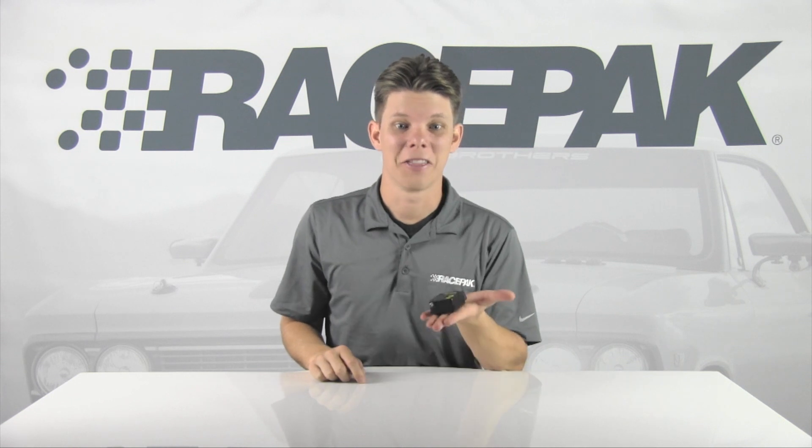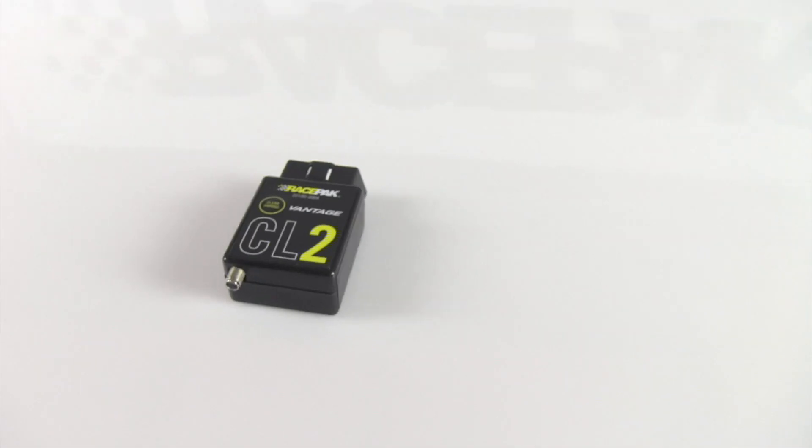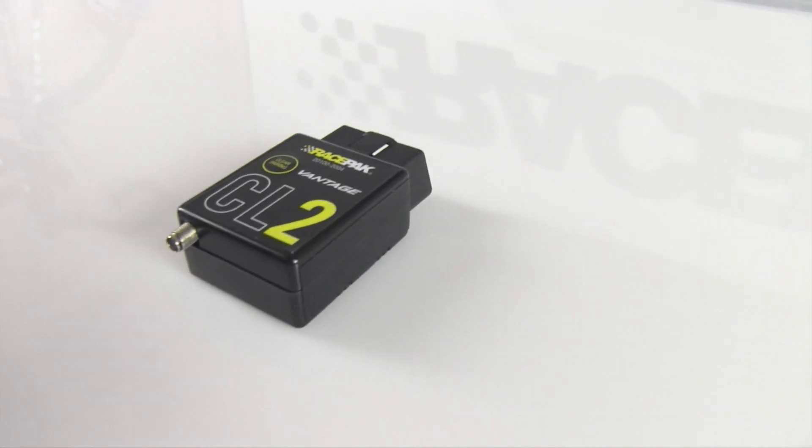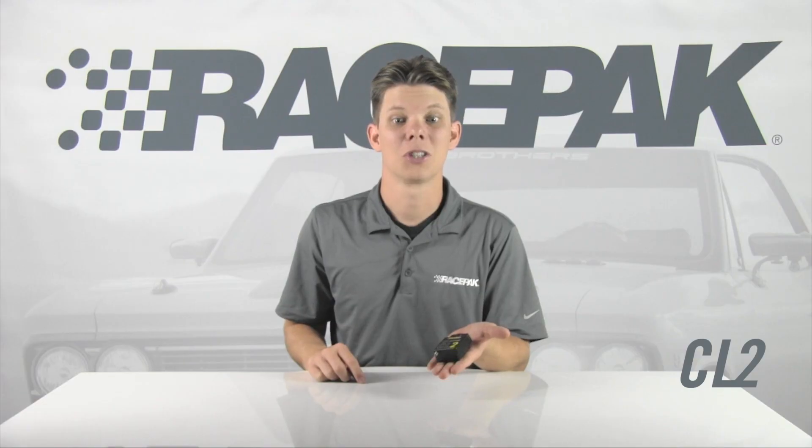Hey guys, this is a data system — a mobile and cloud-based data system. Racepak CL2 is the data and instrumentation solution for late model, OBD2 and aftermarket EFI equipped circuit, track day, autocross and drag racing vehicles.